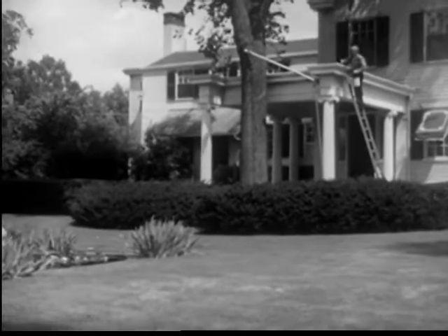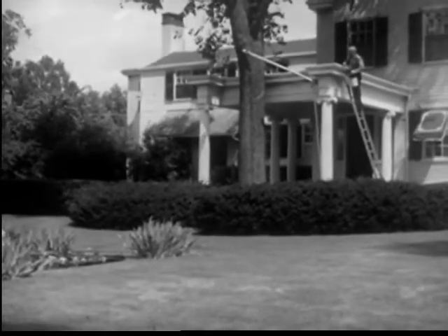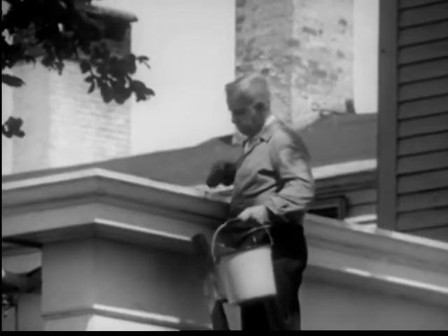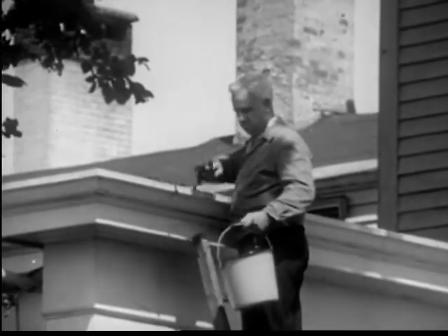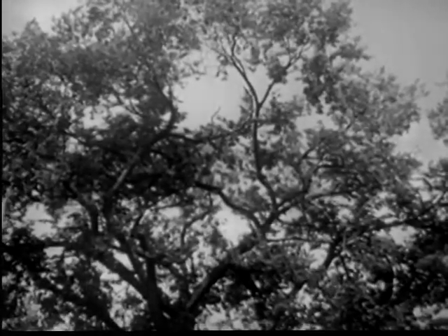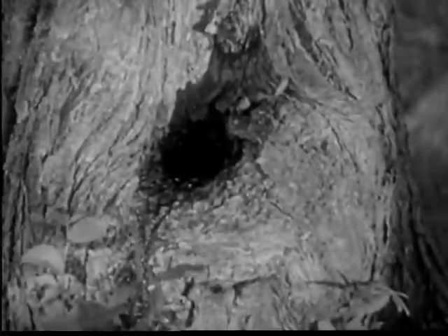They breed in damp spots around the house and yard, and especially in roof gutters which are clogged up. Mosquitoes even breed in such odd places as trees where there are holes filled with rainwater.